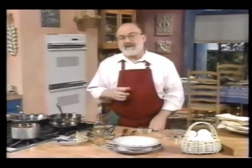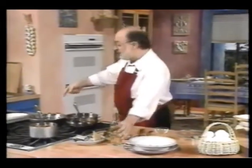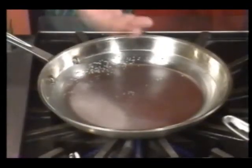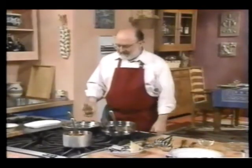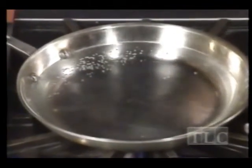I'll give you the exact amounts for this recipe later, but to start we need to get ready to poach some eggs. What I've got over here is some water heating up in a non-aluminum pan. The reason for using non-aluminum is that aluminum combines with egg and can discolor it and make it sort of gray, and you don't want that. So it could be ceramic or glass or whatever.